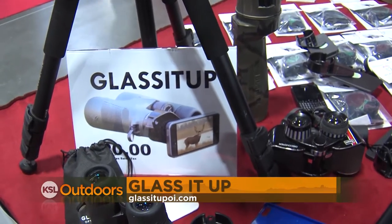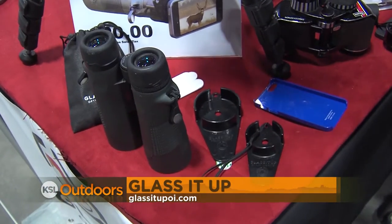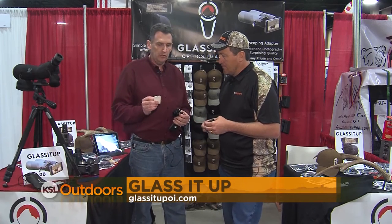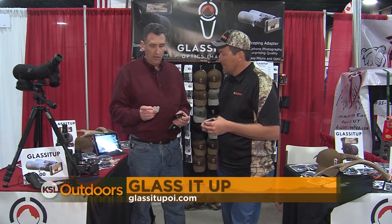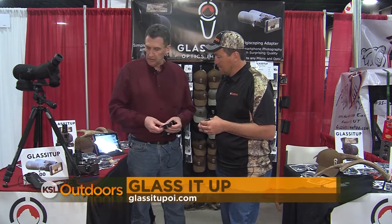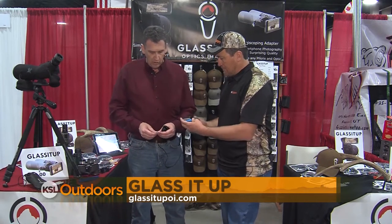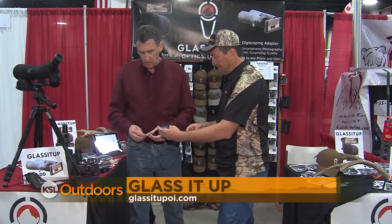How does it work? Glass It Up is phone neutral — it'll fit on any phone. It attaches with heavy-duty, removable, double-sided tape. And you attach it directly to your phone, your everyday phone case, or a spare phone case. Want to show me how to do that? Yeah, let me show you how to do that.